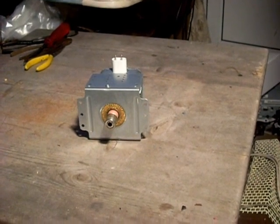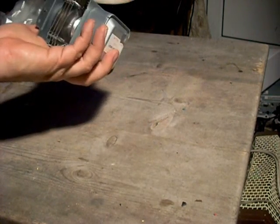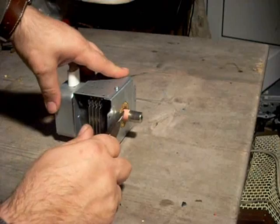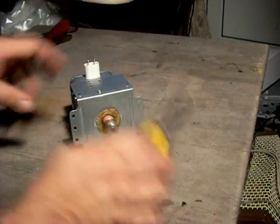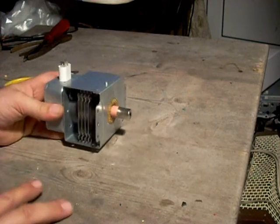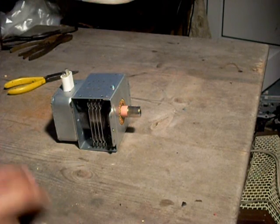Hello people of YouTube, welcome to the next one of my teardown videos, which is of the magnetron from a microwave oven. Before I start, I will warn you: this bit here and a similar insulator at the back are made of beryllium oxide or beryllium-containing ceramic and are extremely dangerous. It should not be ground, crushed, chipped, or damaged. If you're not sure what you're doing with it, don't.